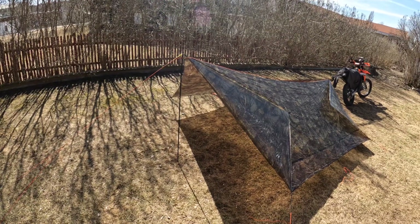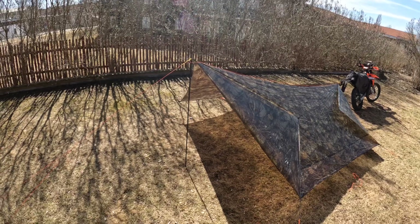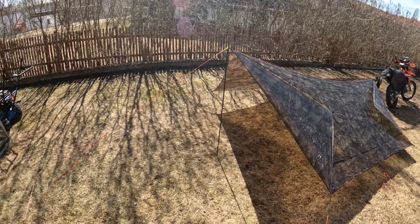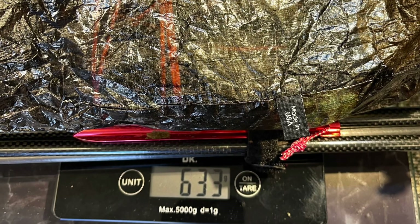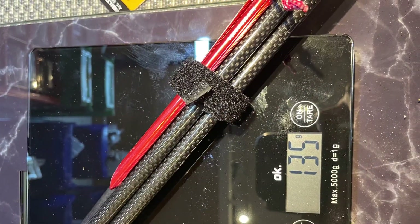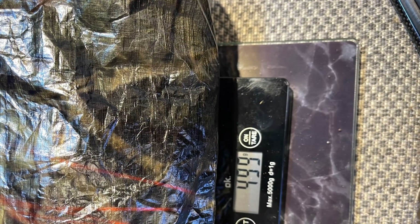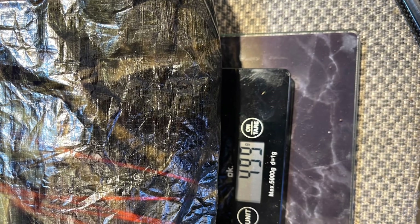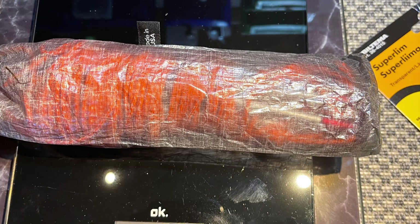Don't miss my video where I show you how I put my three-person mesh tent under it — I think it's going to be really, really neat. The total weight is 633 grams for the tarp with all the stakes and the extra pole. The extra pole separately is 135 grams. The tarp with all the stakes and all the hardware including Zingit lines is 499 grams, and the stakes themselves with the Zingits are 98 grams. Thanks for watching.